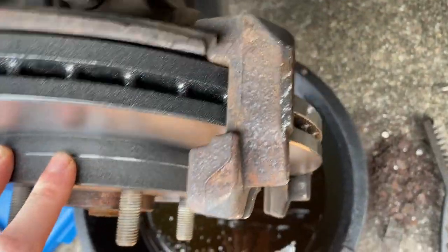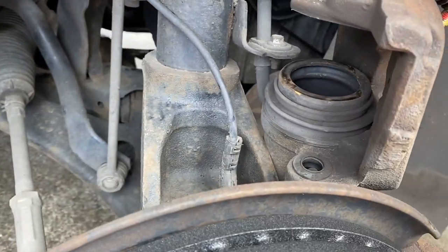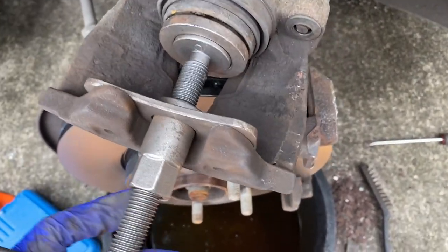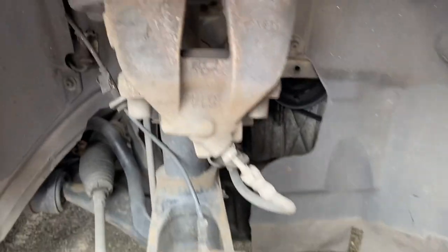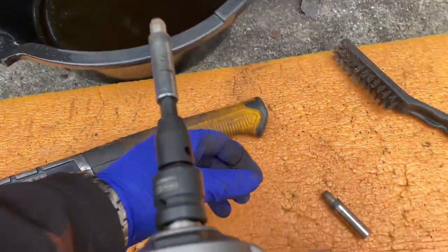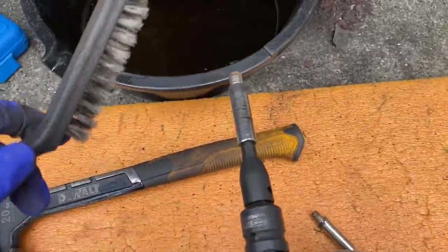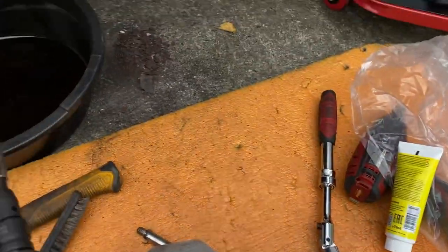Put the new disc on. Put the caliper bracket on and tighten down both bolts. Taking the caliper out to compress the caliper piston — I just removed the brake reservoir cap to make it a little easier. Now cleaning up the guide pins — I've got them on the drill with a wire brush, though sandpaper would be better. Clean them up, grease them with the proper grease, and put them back in.